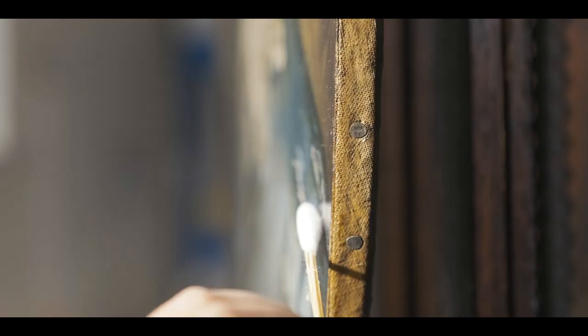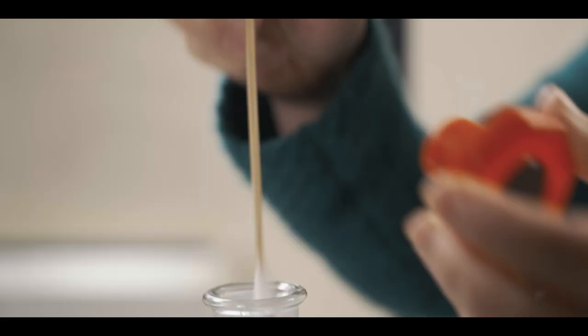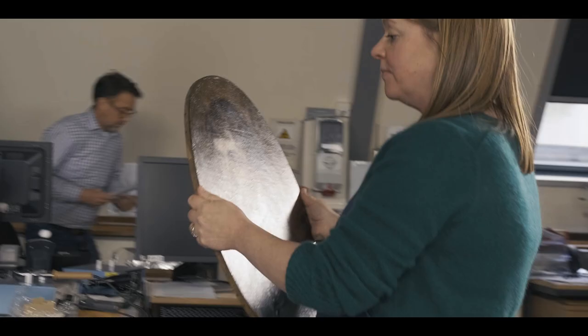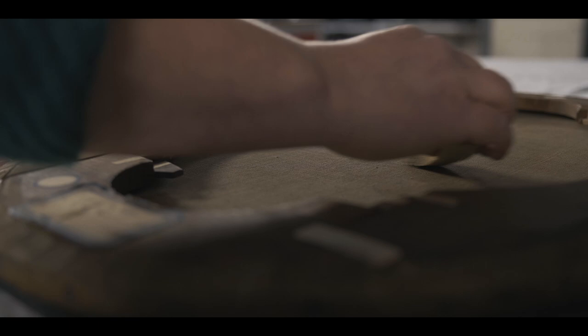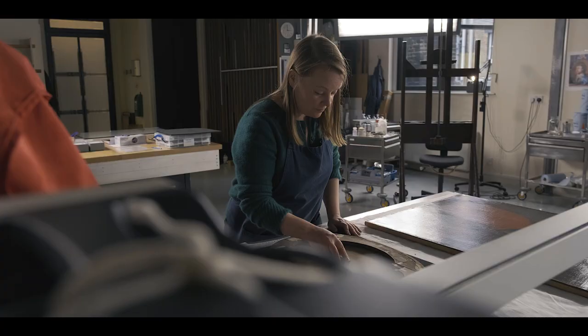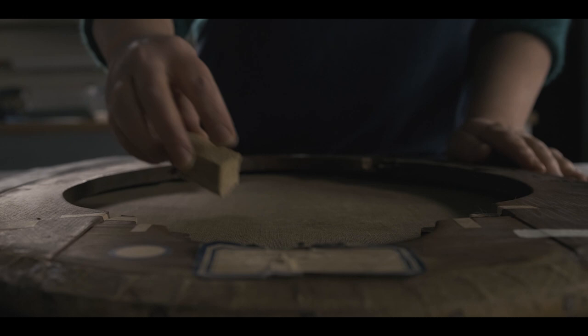The first step was to remove surface dirt from both the front and back of the painting. Surface cleaning the front of the painting is carried out using aqueous solutions applied with cotton swabs. On the reverse of the painting, there's usually a build-up of loose dust and dirt that's removed initially with a soft brush and a vacuum cleaner. Then, if there's more engrained dirt, with a smoke sponge which really lifts out all of the dirt from the interstices of the canvas.